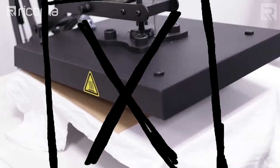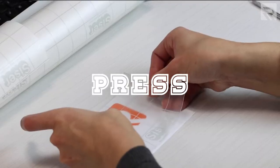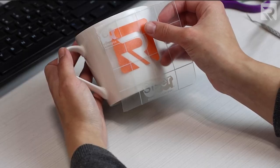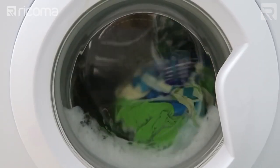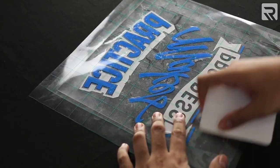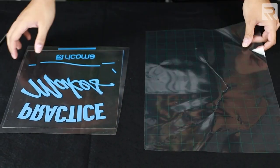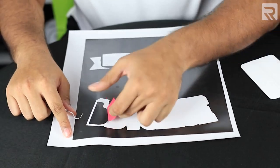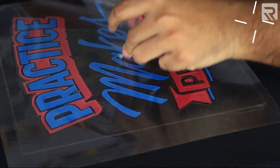Unlike heat transfer vinyl or permanent vinyl, sticker vinyl does not require transfer paper or a heat press — simply cut, peel, press, and go! As a result, this material is perfect for quickly decorating hard surfaces or garments as part of a bulk order. However, sticker vinyl is better suited for substrates that don't receive a lot of physical contact or get washed regularly, because heat transfer vinyl and permanent vinyl form a more permanent bond with the substrate and hold up to wear and tear better. We actually have a video on our YouTube channel where we go through the entire HTV decorating process — I'll leave a link in the card above and the description below.